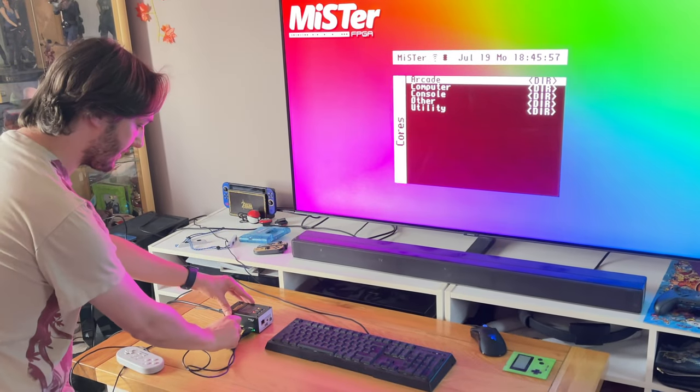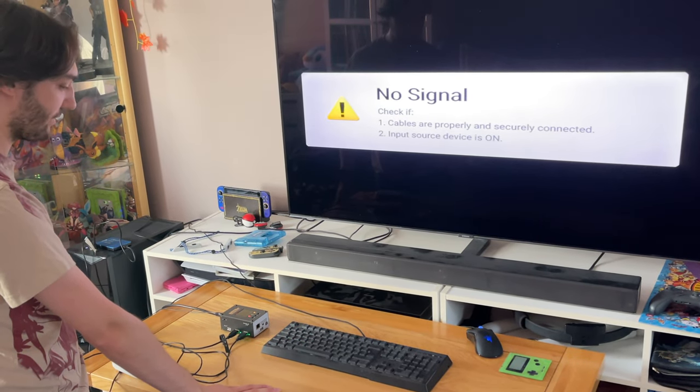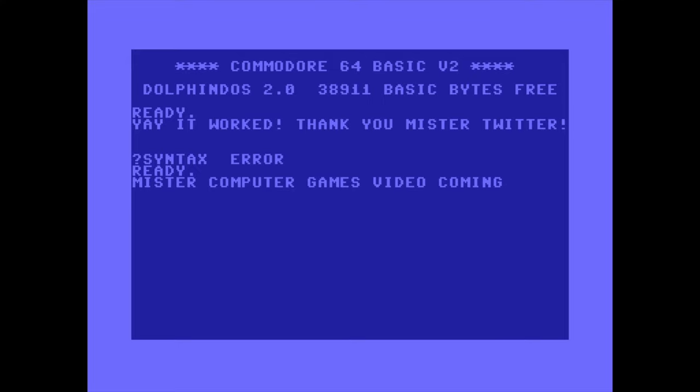Another thing you can do with the MiSTer is actually play a number of retro computers on it as well. I found out when I was trying to get the keyboard to work that the power supply I had doesn't support the keyboard I was trying to use because it draws too much power and keeps resetting it. I did order a new power supply and switch from the MiSTer website, and I'm pleased to say it actually turned up just before I finished editing, so expect a future video on computer games you can play using the MiSTer. A huge thank you to everyone on Twitter who was so helpful in getting me the right accessories.